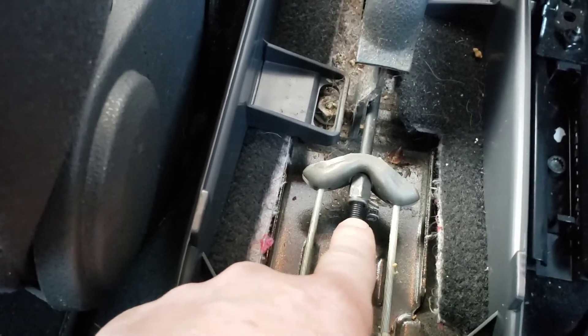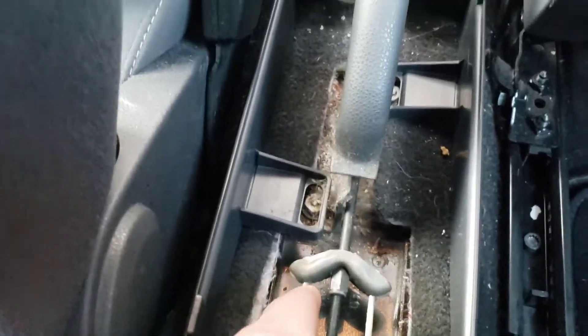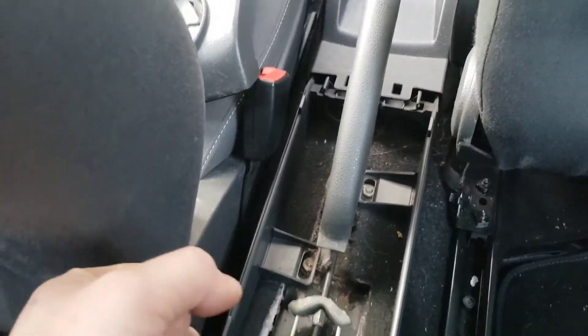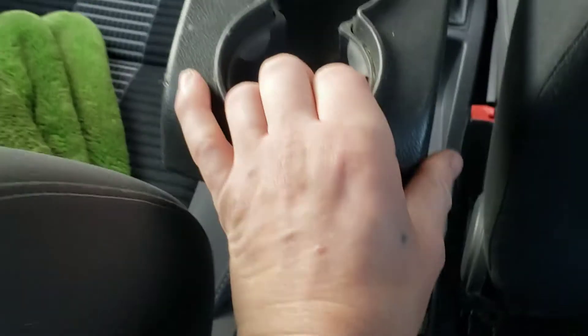That's why I recommend a quarter to half a turn at a time. If it's already close to four notches, just keep trying it until you're happy with it.